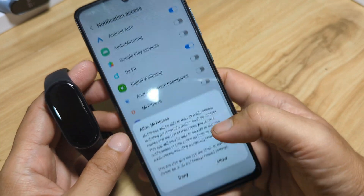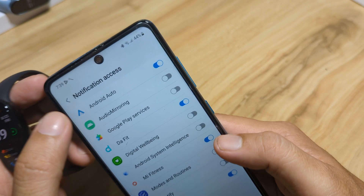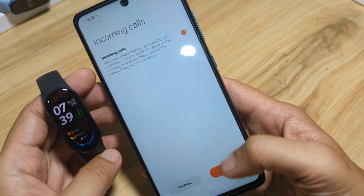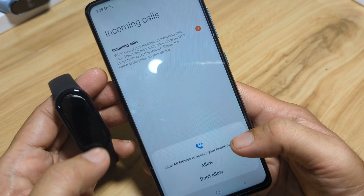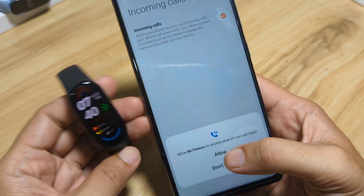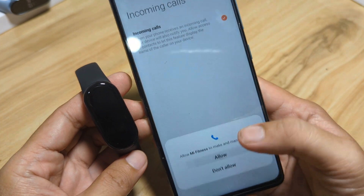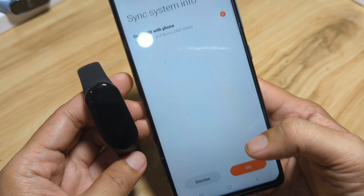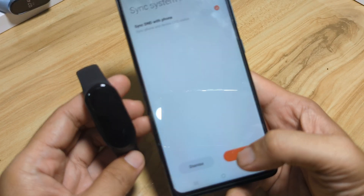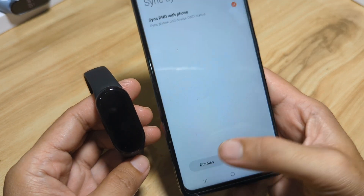Let's activate notification access — this is the first permission. Activate Mi Fitness so we can receive push notifications, then go back. For incoming calls, tap Set, then Allow. Allow Mi Fitness to access your phone call logs. Allow Mi Fitness to access your contacts. Allow Mi Fitness to make and manage phone calls. We'll allow all of these, and dismiss the sync with Do Not Disturb prompt.